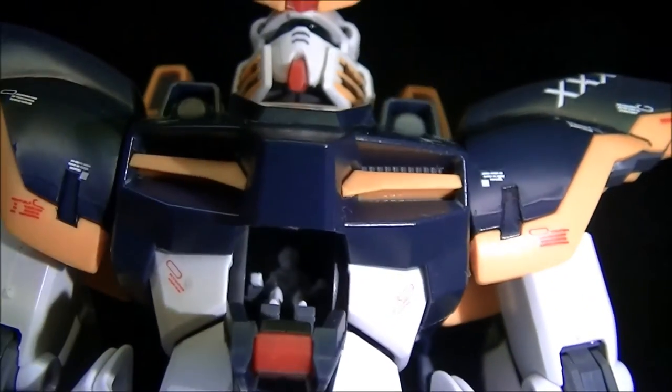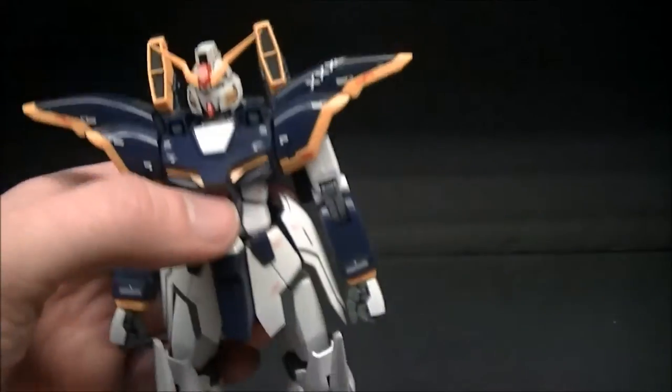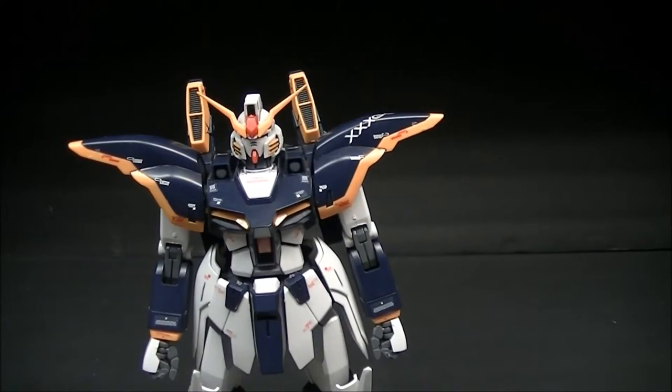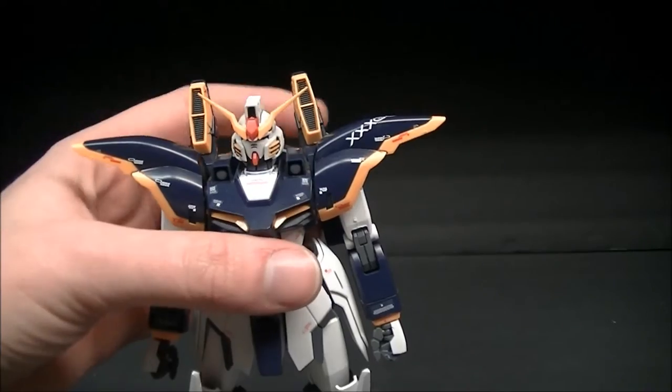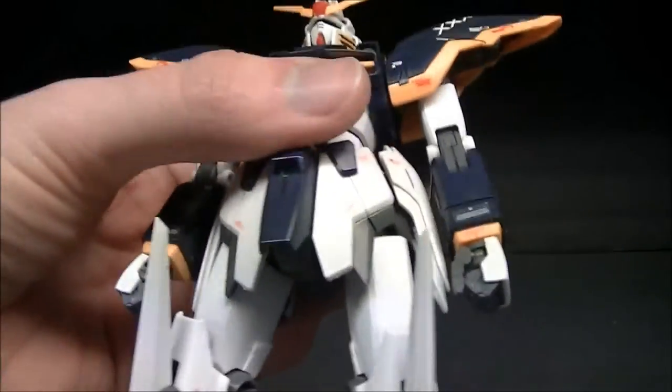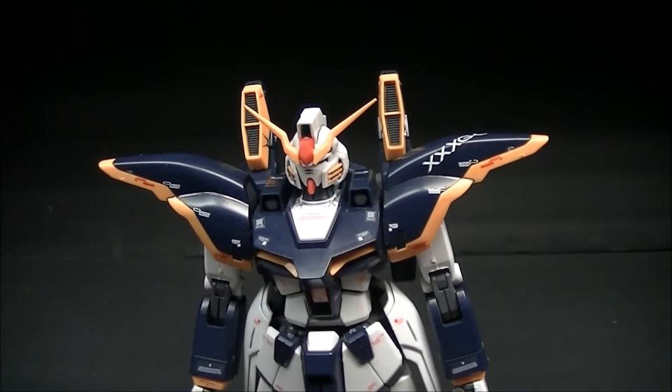I haven't gotten around to painting any of the pilots yet. I should start working on that — I've gotten almost 30 of these Master Grades now so I should probably start at some point.